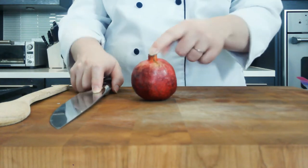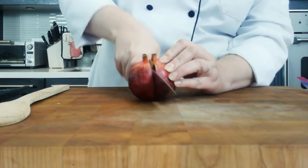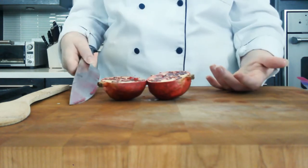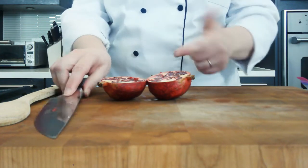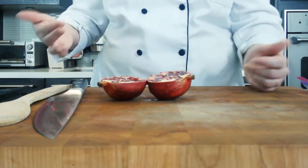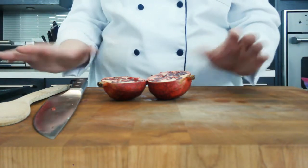First things first, we just need to cut it in half. Some people say to cut it in quarters or whatever, but realistically, right in half is sufficient. Do be careful because the juice that's now on your knife and on your cutting board will stain if you aren't careful and get it all over yourself. But that's the worst of it and that's the only thing you have to worry about.